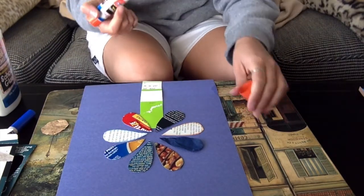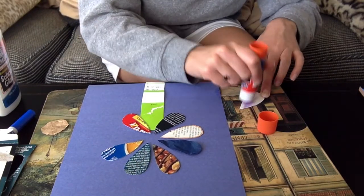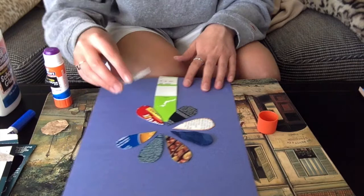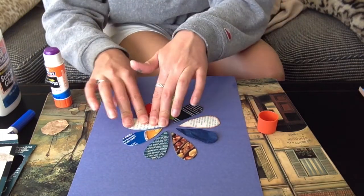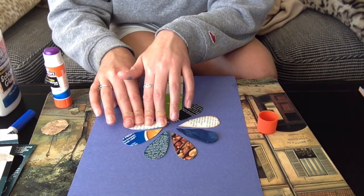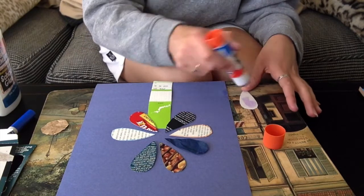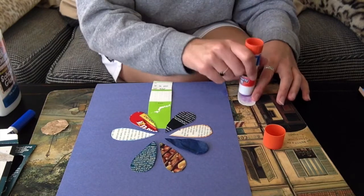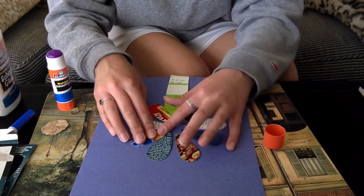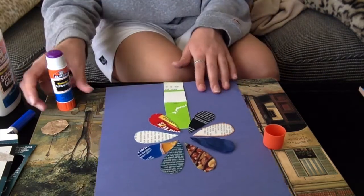Now I'll show you how to use glue stick for this. We'll take our next piece, put glue all over it so it looks like this, and then we can just put it down, squeeze, and count to ten. I'll show you another one of those — so we'll use our glue stick, rub it all over, and then hold it down for ten seconds.